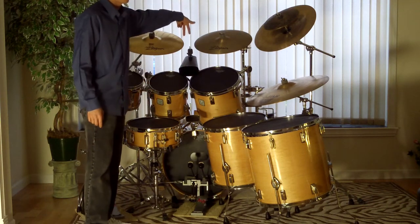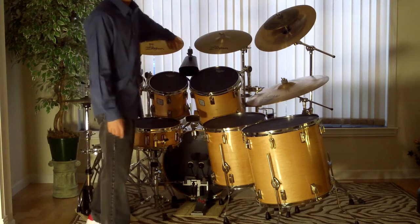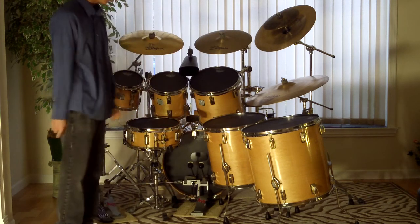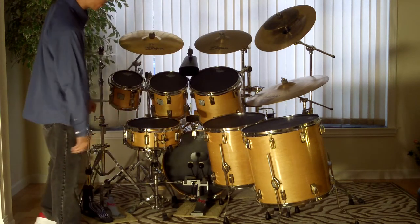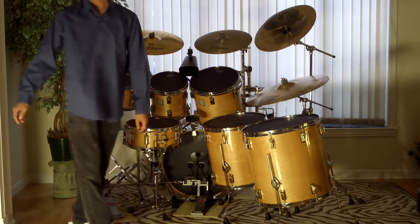The bass drum has a Black Suede Power Stroke 3 on the batter side. On the resonant side there's a Power Stroke 3 Ebony with a 5-inch hole cut into it, which is a little bit big. There's no muffling in the drums — I do not muffle drums. Well, I guess the Power Stroke 3 is pretty muffled, right?